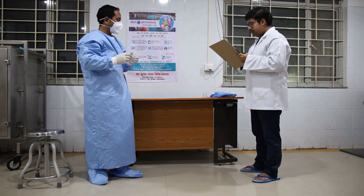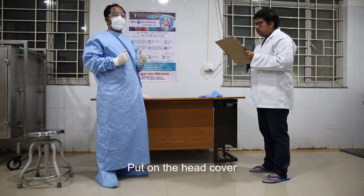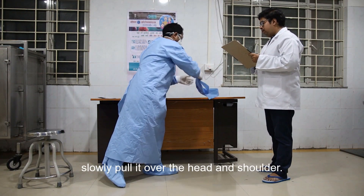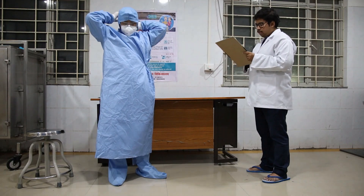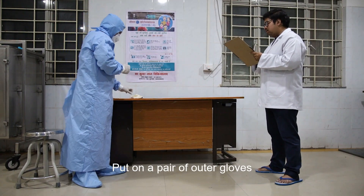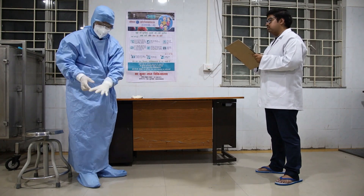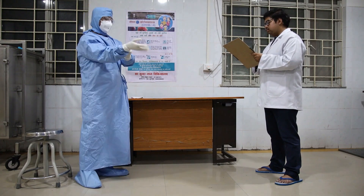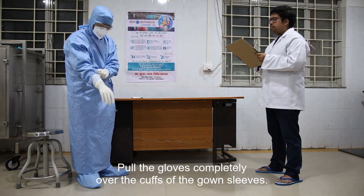Put on the goggles. Put on the head cover, slowly pulling it over the head and shoulders. Put on the pair of outer gloves, pulling them completely over the cuff of the gown slip.